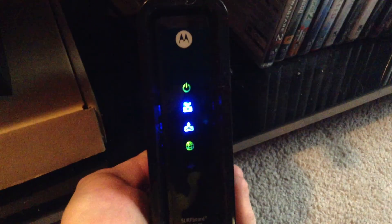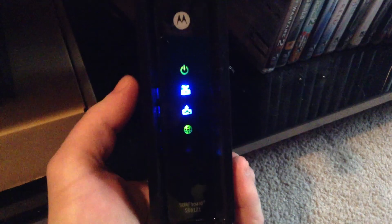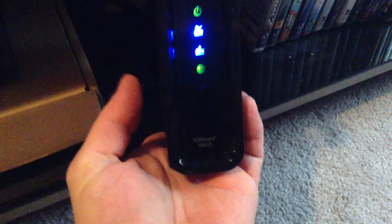Color-coded — how convenient, awesome. That's basically what it looks like. You got the power, your bonded upstream, bonded downstream, you got the globe and your wireless blinker letting you know it's basically working.